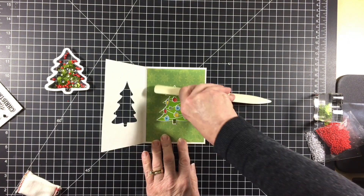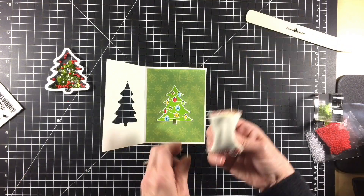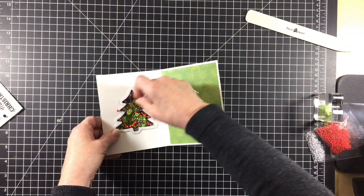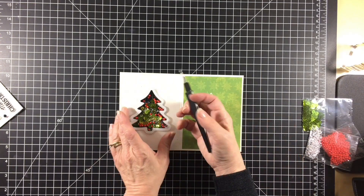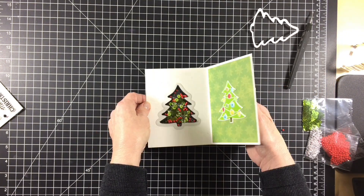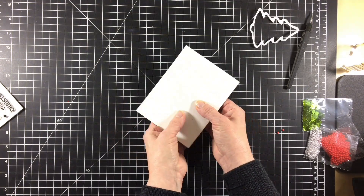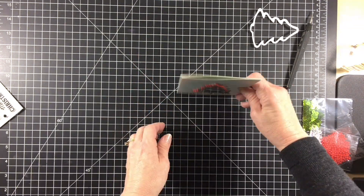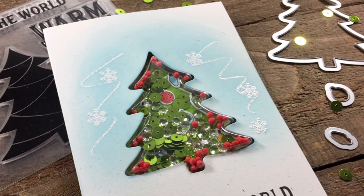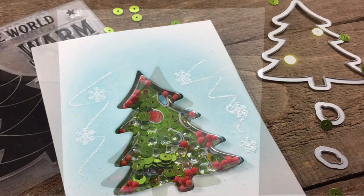To place the shaker inside the card, I first use my embossing buddy over the tree and then place the insert into the card base and carefully peel the insert backing off. Then I lift the card up slightly, close it, and gently press the edges around the cutout with my fingers before flipping the card over. Super cute and so easy. Thanks so much for creating with me today and we'll see you next time.